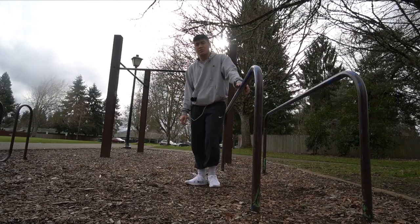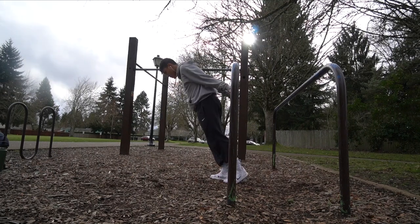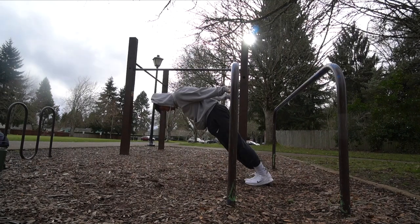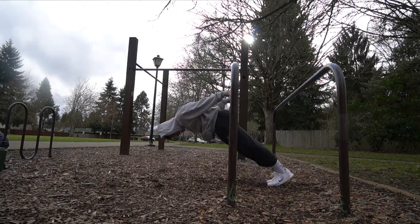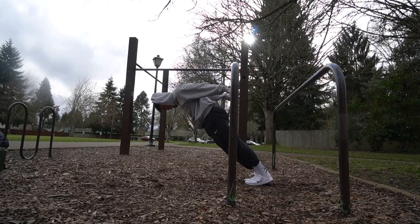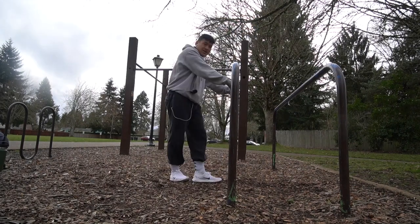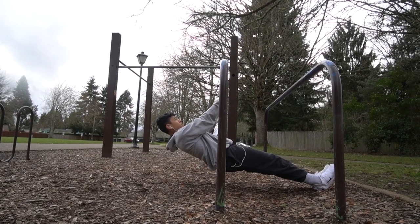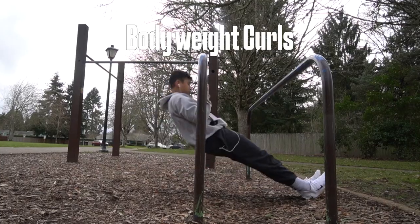Now we're moving on to biceps. This workout is really weird, but I'll just show you. This is called a pelican curl. You start with the bar behind you, leaning forward and resting your weight on your shoulders. Walk back and squeeze your core, chest, and triceps. Lock your elbows in place and curl, pulling the bar to your lower back. This can also help you train for a back lever, and it gives me a huge bicep pump. You can also do kind of like rows, but you'll emphasize the curl instead of pulling like a row. If you can't do either of these, there's nothing wrong with grabbing some dumbbells and doing curls.